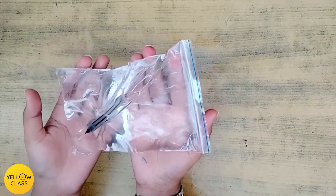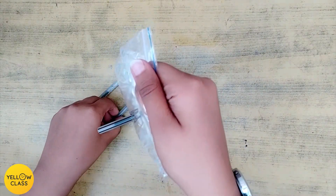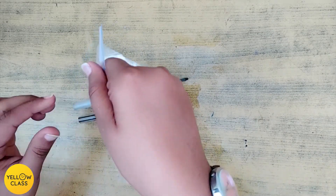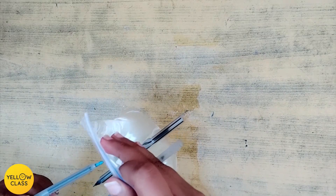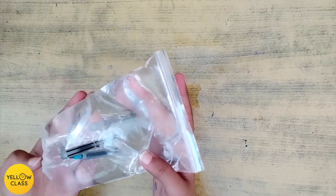See how many pens or pencils you can stab into the bag before it starts to leak. It's not leaking at all!